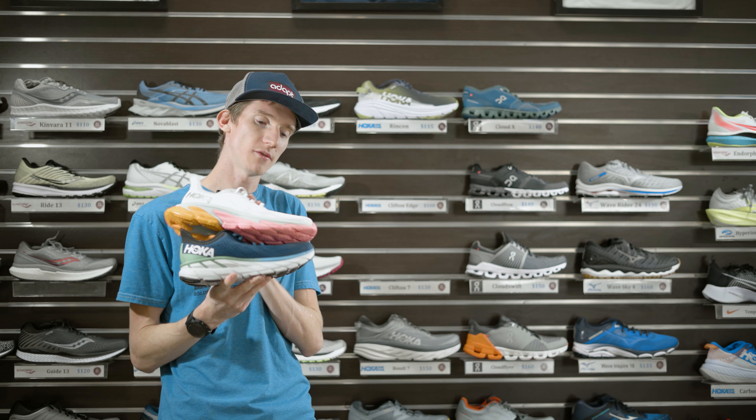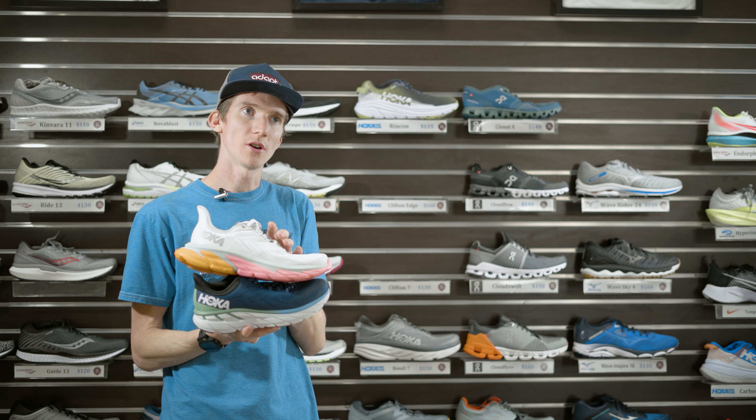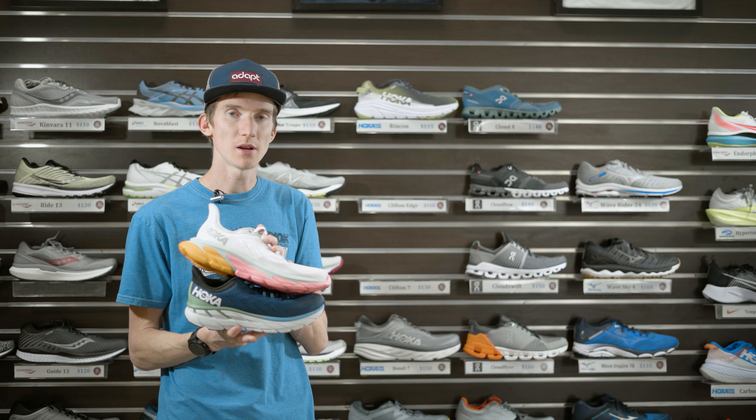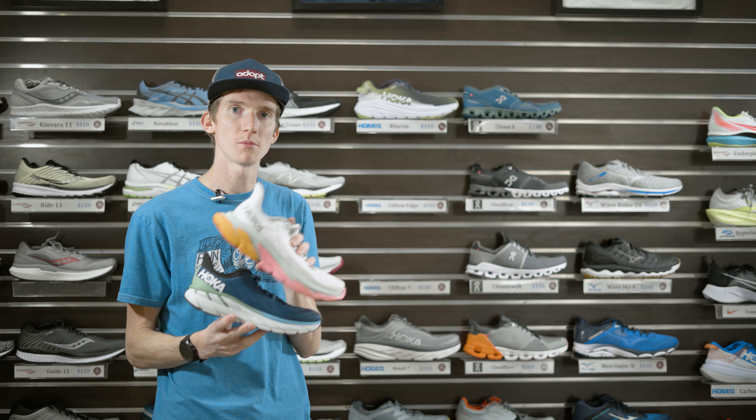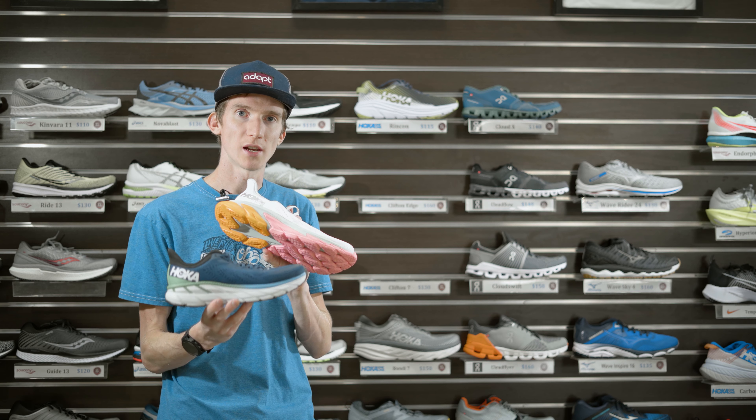Diving in, we have these two shoes right here: the Clifton Edge and the Clifton 7. There are a couple of differences and a couple of similarities we'll be talking about between these two shoes. For this video I'll be comparing a lot, so it does help to have watched that Clifton 7 video I posted last week.